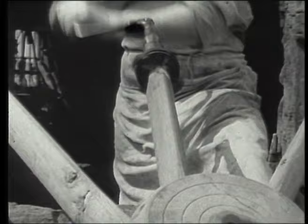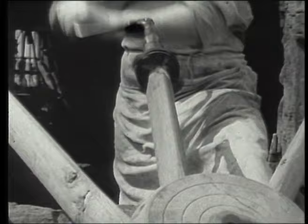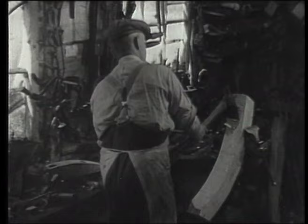Spoke ends must be tongued to take the sections of the wheel rim, which are called fellies. The fellies, like the nave, must not split. So they are made of ash, elm, or beech, roughly shaped and left to season.